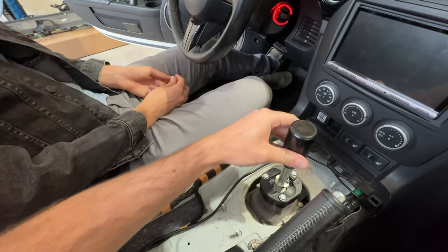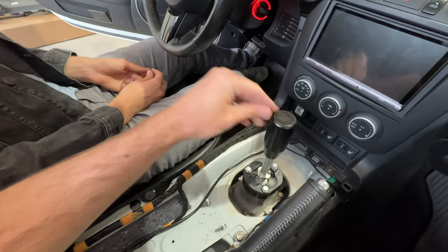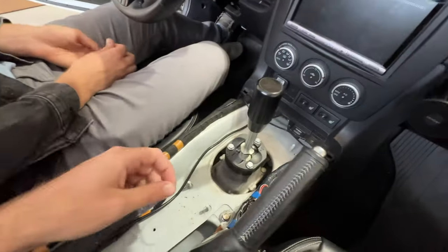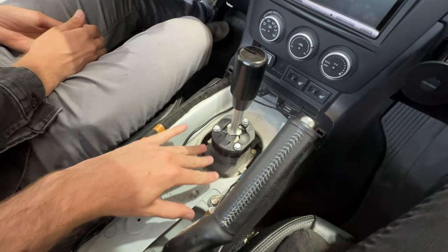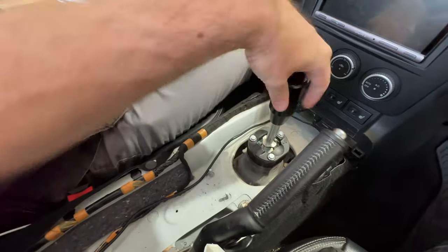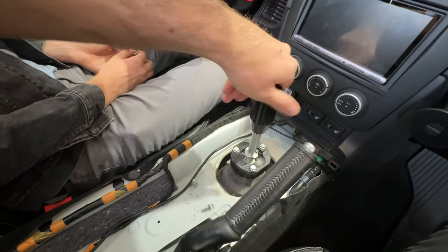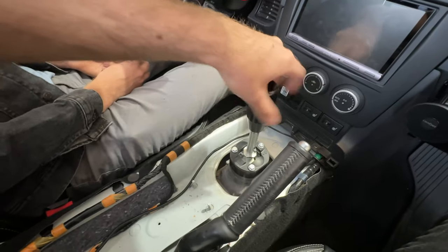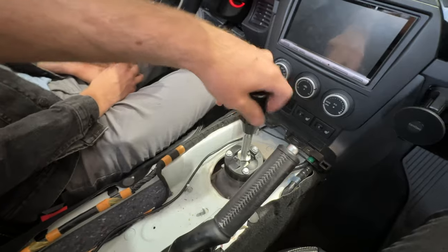Still feels good — has just the normal amount of play. Going to reassemble it and see how the boots look. We took it on a test drive to make sure everything didn't explode. It's amazing how much noise comes from in here. Cobalt warned me if I remove that washer it might make a bit more noise or harmonics. I didn't really notice anything different — it's just a loud car. So we'll see.